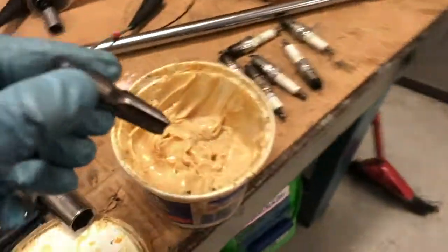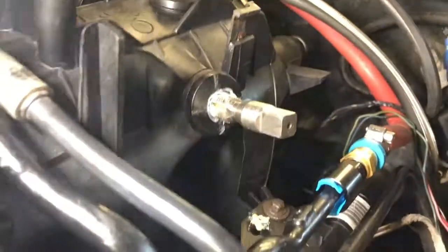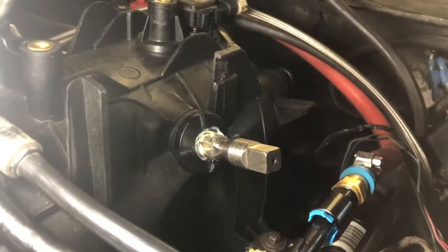I've got our quarter NPT tap here, and I want to do the same thing — put it in a bit of grease to catch any chips. I screwed the tap in about three-quarters of the way; I don't want to put it in all the way and get a loose fit, so we'll take it out and clean it up.